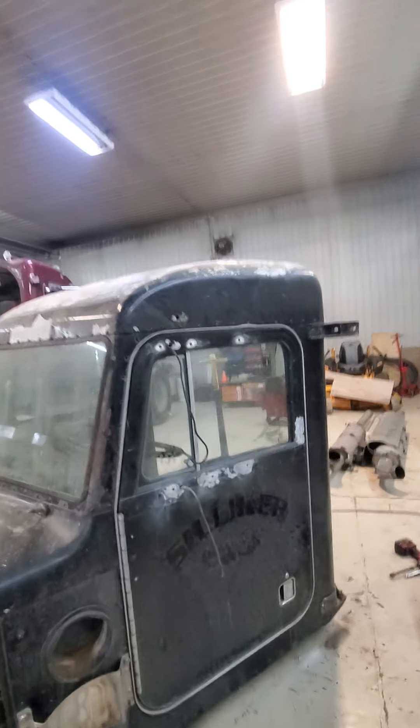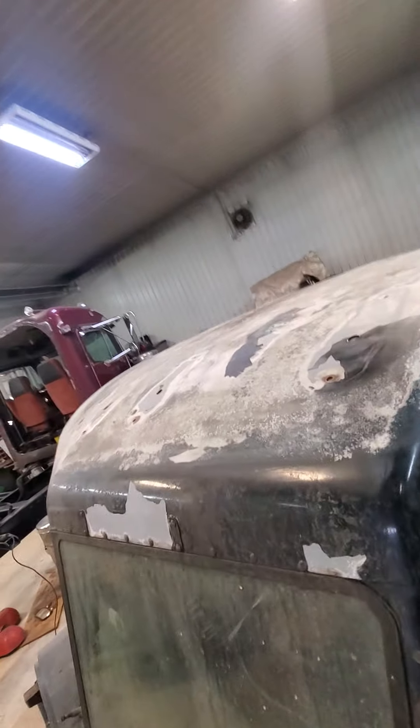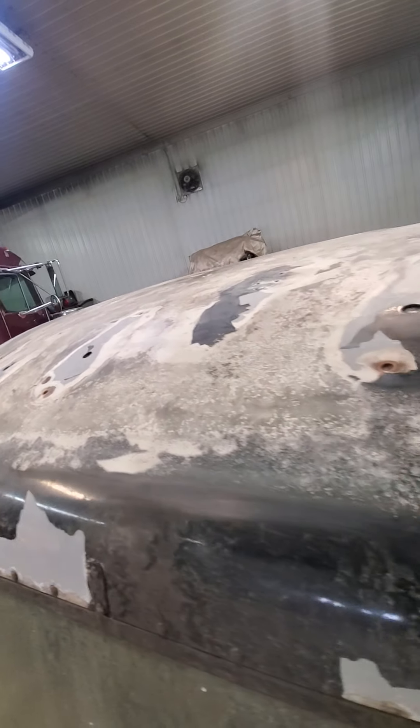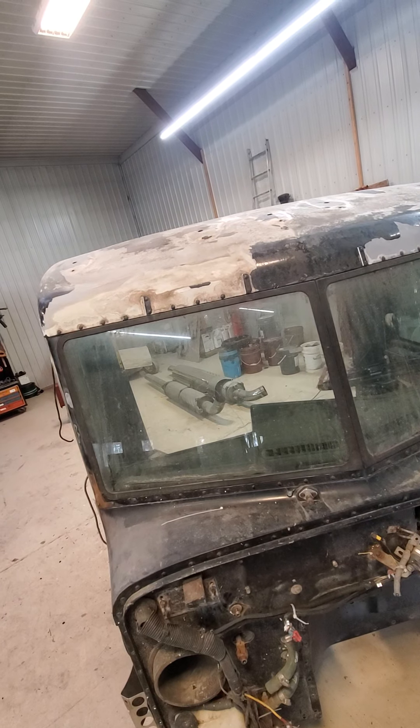This cab's in pretty good shape. It's been sitting for a long time. We scraped all of the scale off the roof — it was really bad, it was green, there was stuff growing on it. We stripped all of the lights and horns off the roof too. This thing had four horns; it looked like a bugle boy going down the road. We're going to clean that all up and give it a nice sleek smooth look.